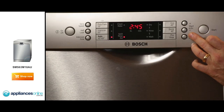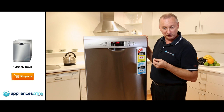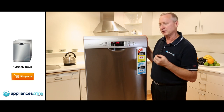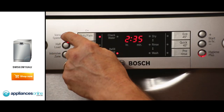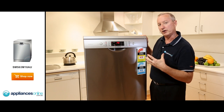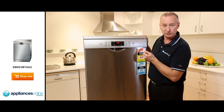On the far right hand side, there's a timer — you can delay the start for up to 24 hours in one-hour increments. If you're a young family with children and you hit the hygiene button, it'll actually sterilise baby bottles and make sure they're absolutely clean. On the far left hand side, we've got Vario Plus — activating that reduces the wash time, but to achieve the same wash result, it uses more energy.